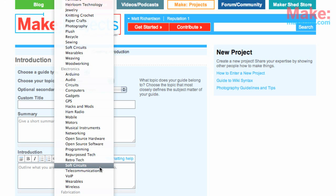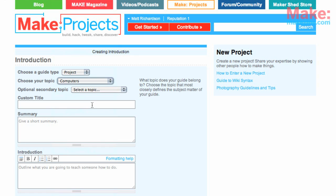For example, the topic Soft Circuits is under Craft and Electronics, so if you choose that under either area, the project will appear in both areas. You can optionally select a secondary topic.